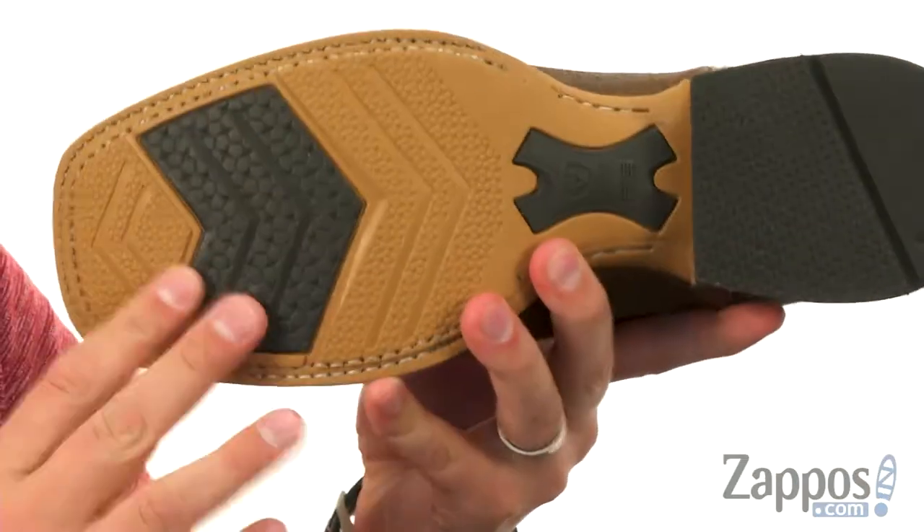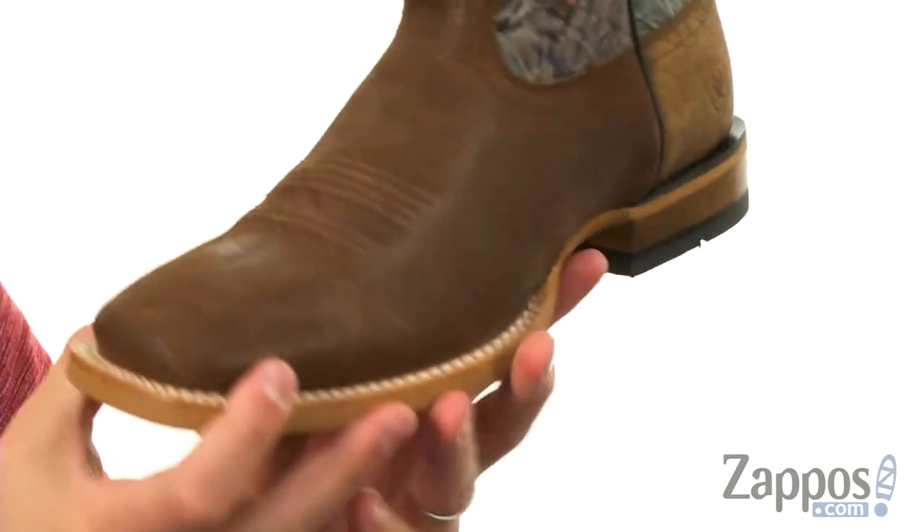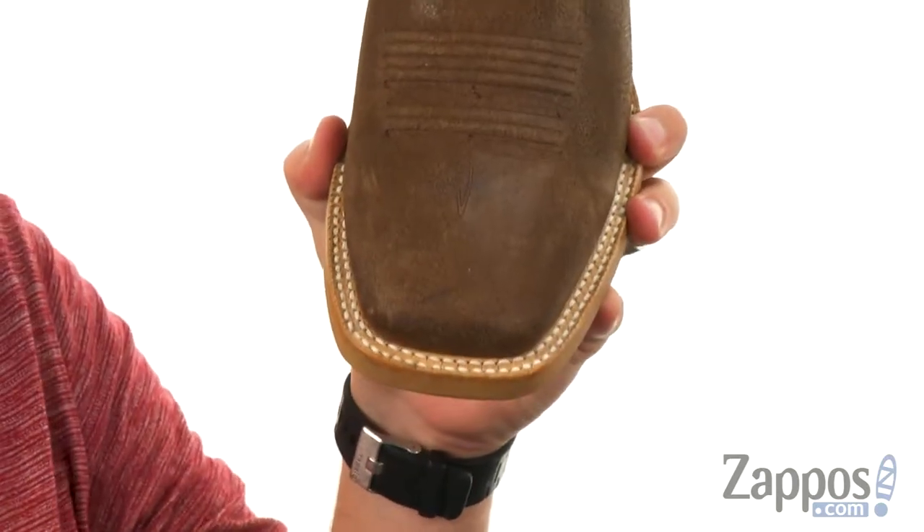Down at the bottom we have that DuraTread rubber outsole for shock absorption to help keep you steady, and of course a nice wide square toe up front.